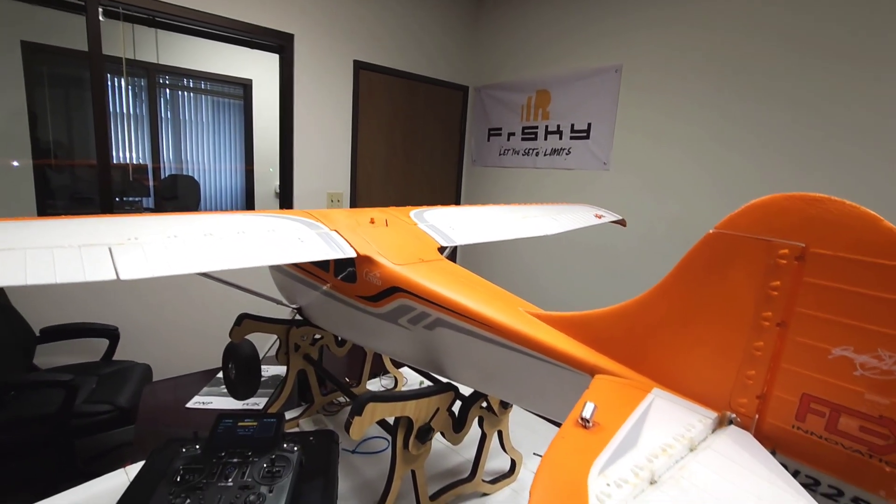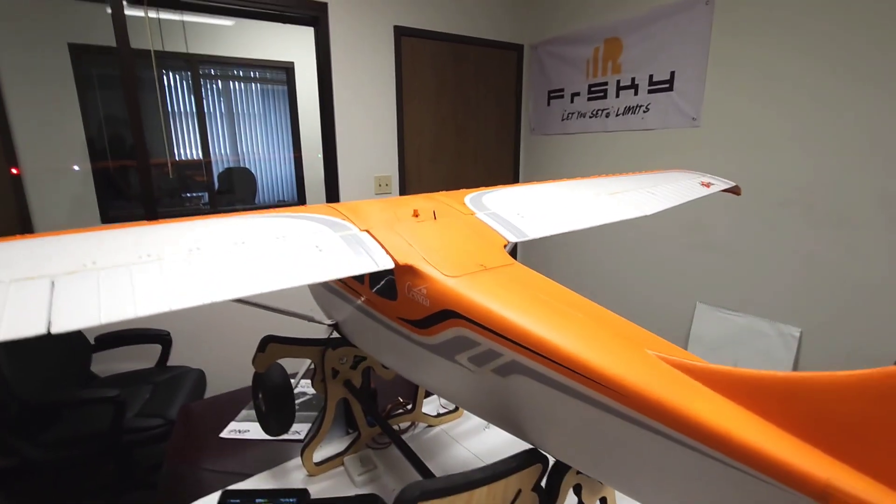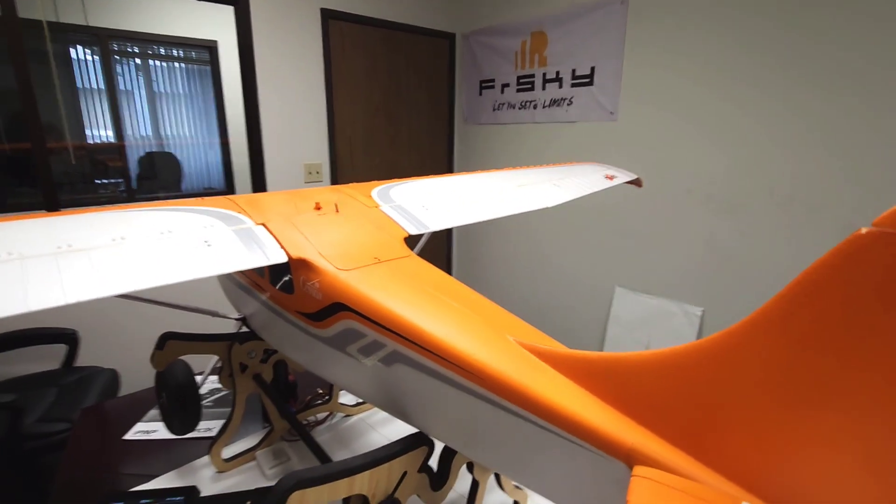I really like this for stability on high alphas — it does make it a lot more stable. It's up to you if you want to use it, but I'll go ahead and show you how to set this up.